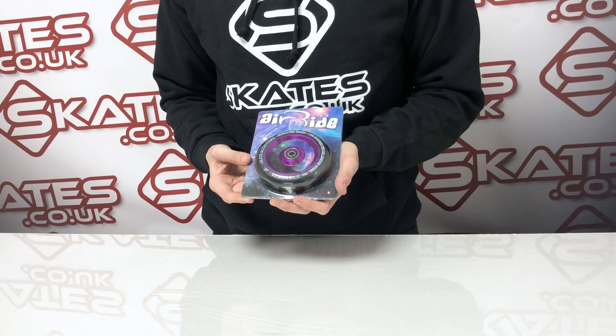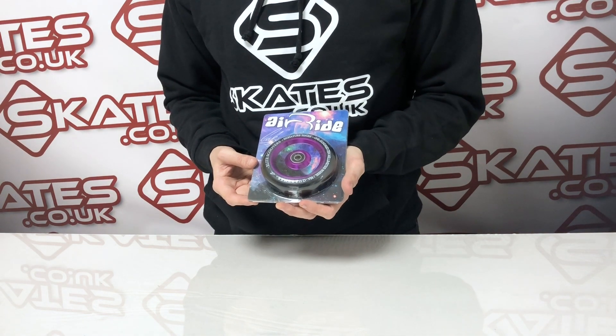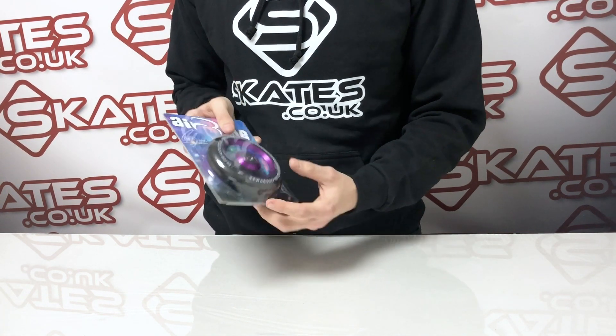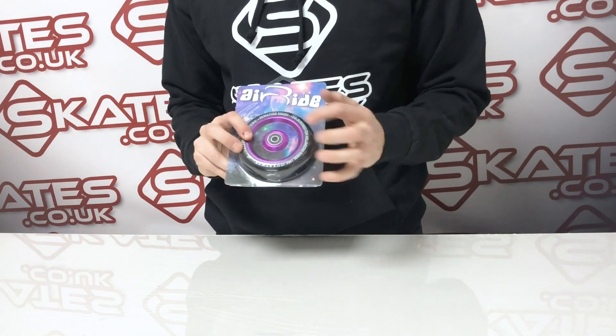This is the Elite Air Ride Gus Rymer SIG wheels. They are 110mm in height, 24mm in depth, and come with ABEC 11 bearings.